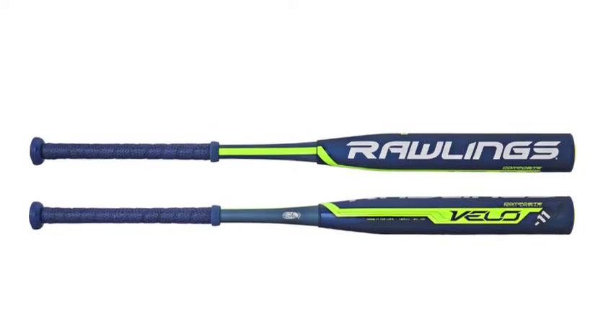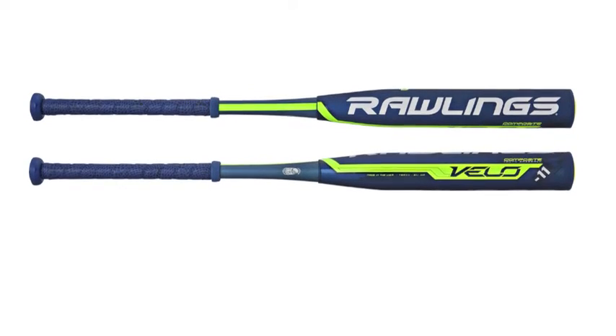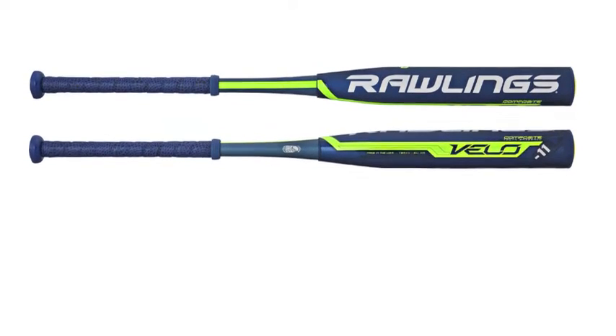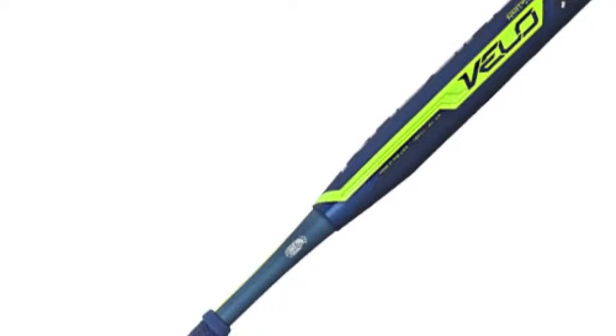The Rawlings Velo YBR V11 Youth Baseball Bat, Minus 11, is engineered for faster swing speeds and unmatched performance as a result of a perfect marriage between revolutionary technology and the unmatched Rawlings craftsmanship.